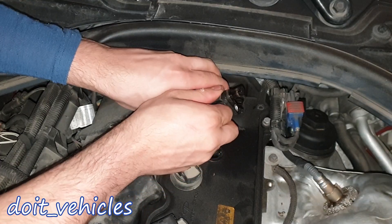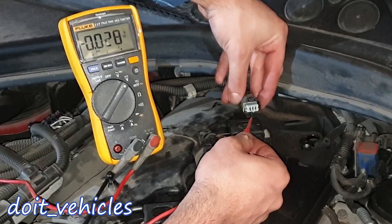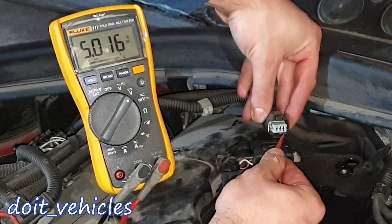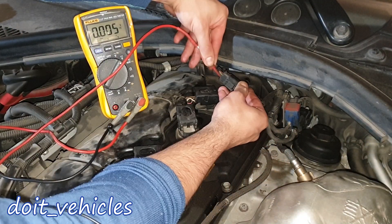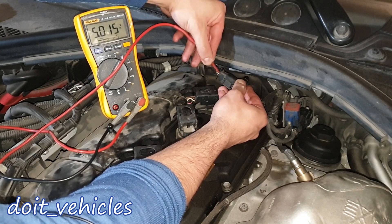First let's unplug the connector and see what voltage values we're going to read. On the first pin we've got 0.05V, here we've got 5V, and here we've got 5V again. Now I want to see with the sensor plugged in — again starting with this pin, we've got 0.06V, here we've got 4.8V, and this is 5V.